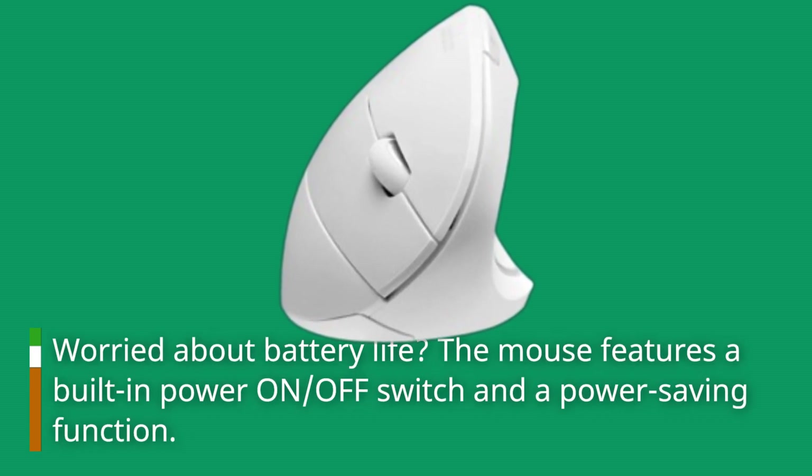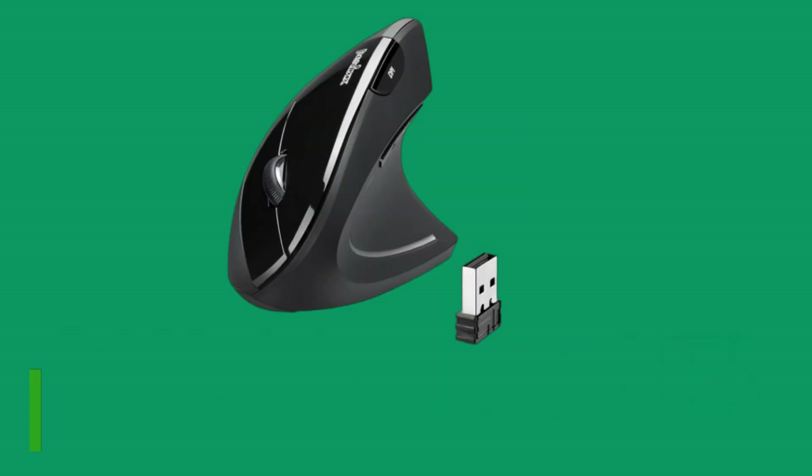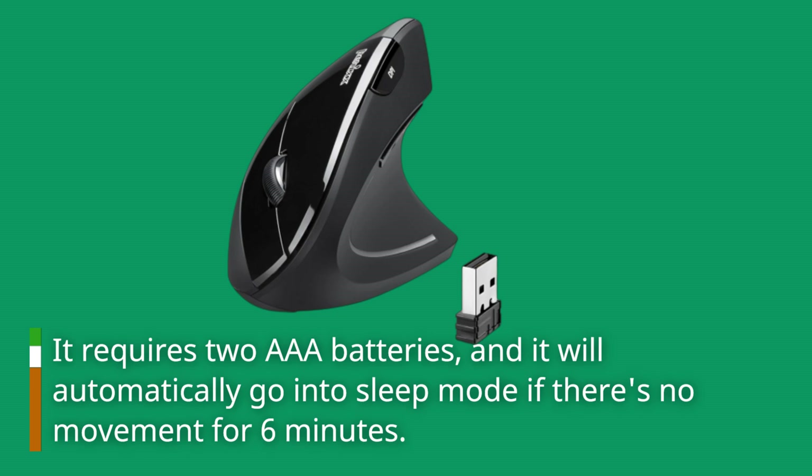Worried about battery life? The mouse features a built-in power on/off switch and a power-saving function. It requires two AAA batteries, and it will automatically go into sleep mode if there's no movement for six minutes.